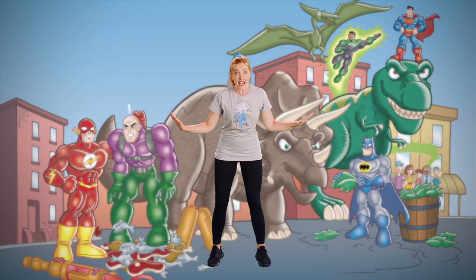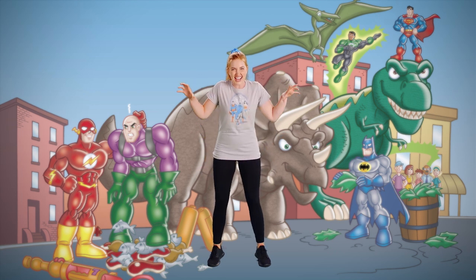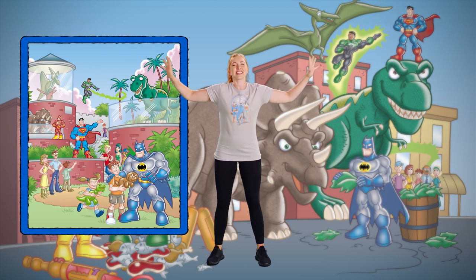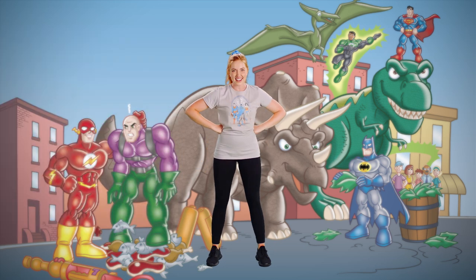Lex's plan had failed. He didn't count on the Super Friends making friends with the dinosaurs. The Super Friends built a home for the creatures and everyone cheered. The Super Friends had saved the day. We did it! Congrats on helping the DC Super Friends stop Lex Luthor. Another win for us heroes.